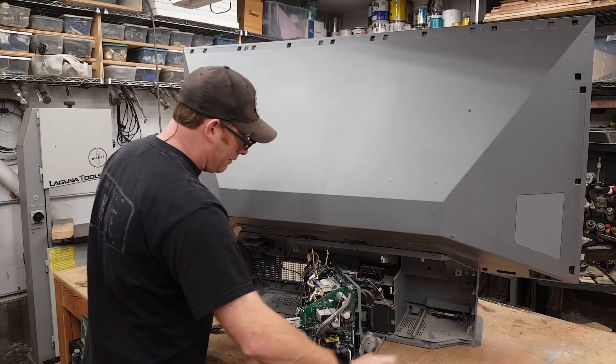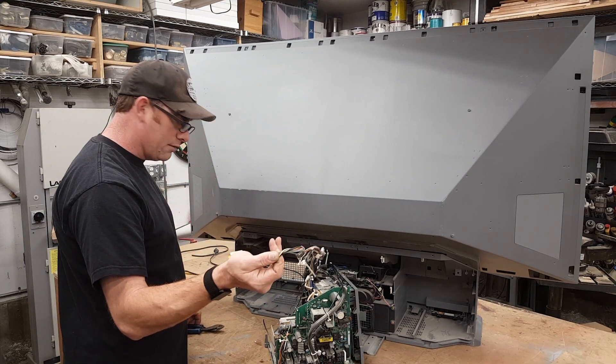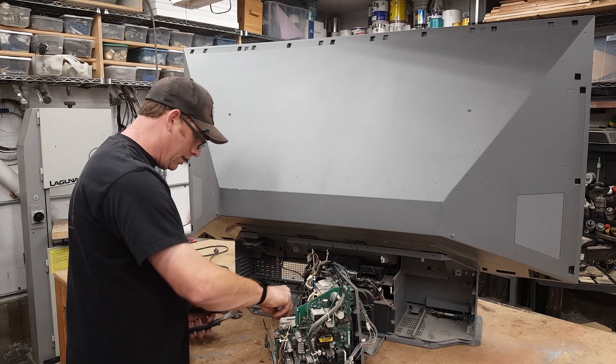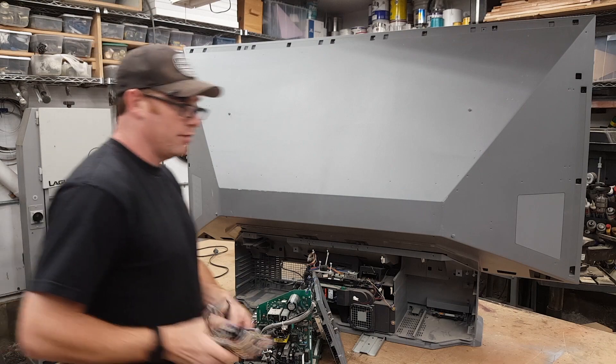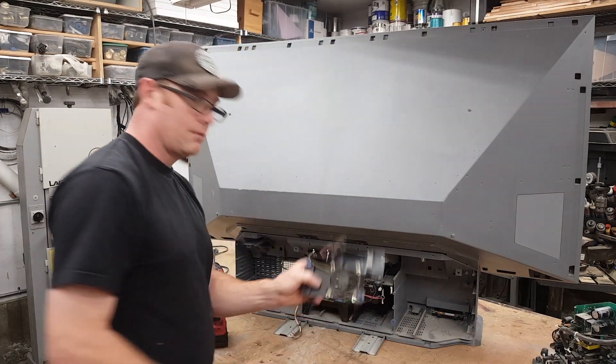The other thing I would say to save here is any of your wire. If you have any kind of projects where you use small wire, this is great stock. I'll usually save a chunk like that and throw it in my wire bin. There's a good fan right here — a little fan.